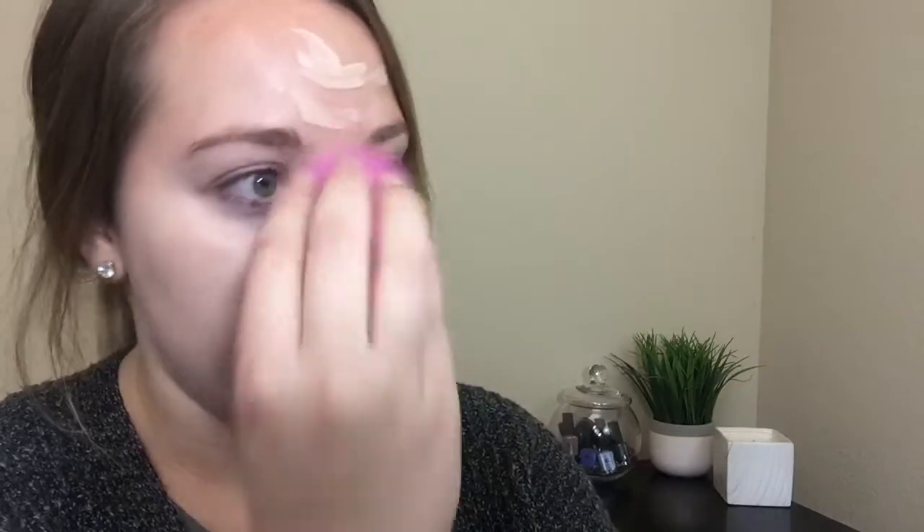This foundation kind of smells like paint — I get a paint smell — but it's only while you're applying it. It dries down and the smell goes away, so that's good. It doesn't really bother me, but if you're super sensitive to scents, or even if you just have super sensitive skin, it may not work that well for you.